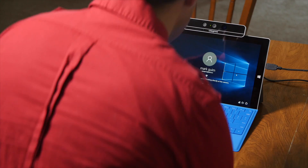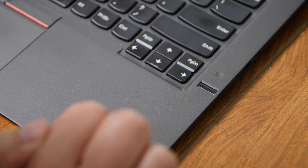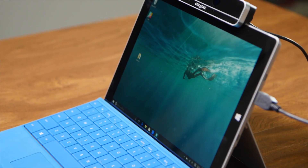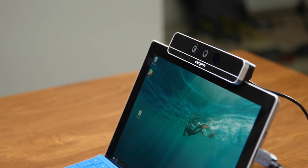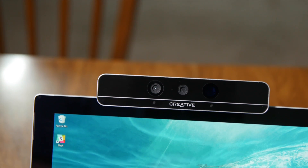In order to use Windows Hello, you'll need either an Intel RealSense device or a fingerprint scanner like the one built into my Lenovo X1 Carbon. The RealSense device is a special webcam with three cameras: one for infrared, RGB, and 3D. Regular webcams will not work.